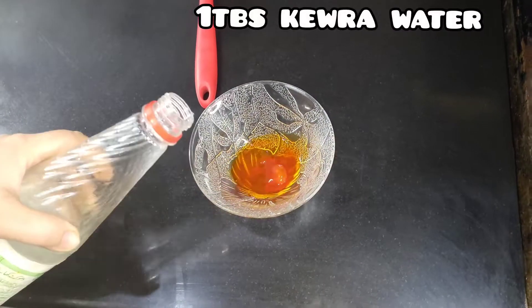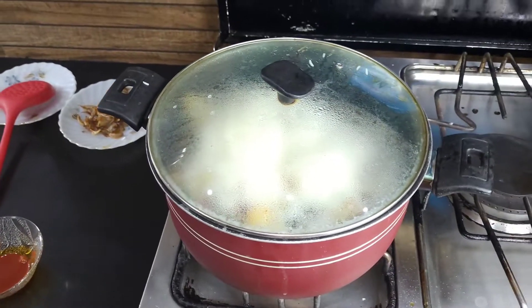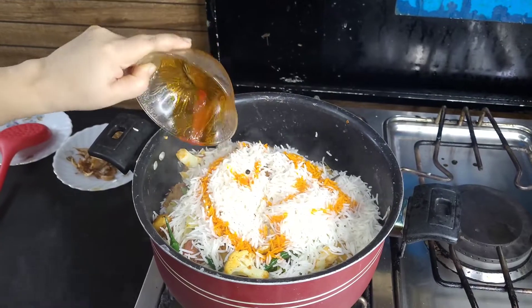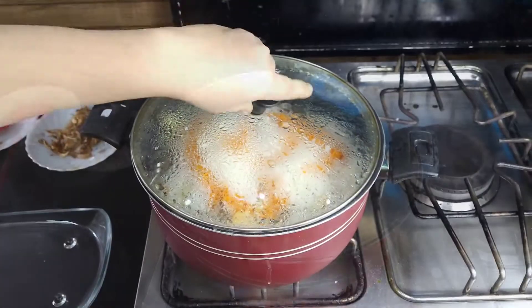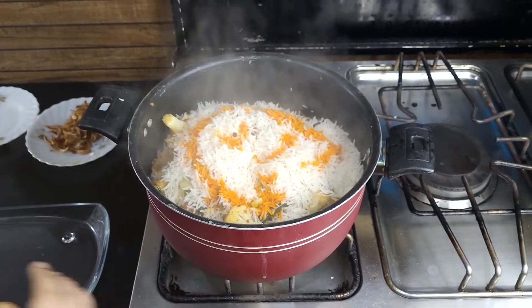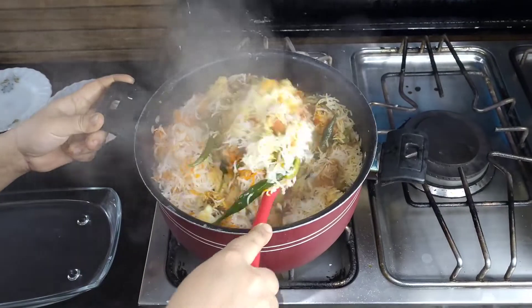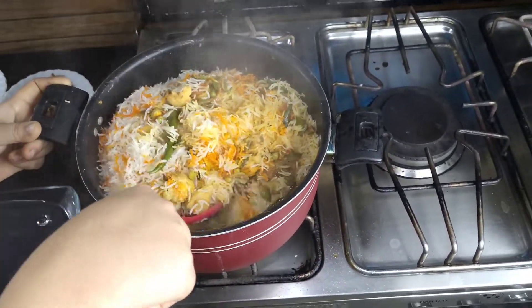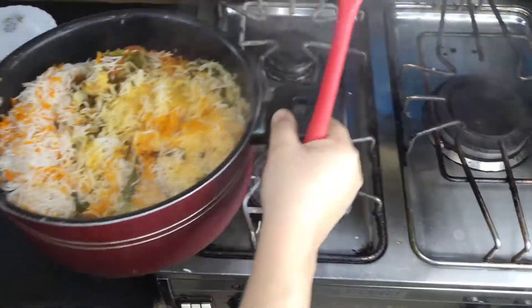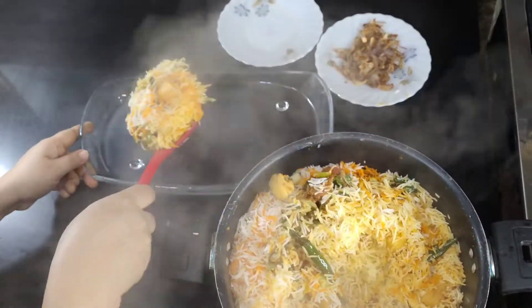We add the rice and mix it in. Now let's give it 10 minutes — we will then remove the flame and cut off the heat. We are ready.